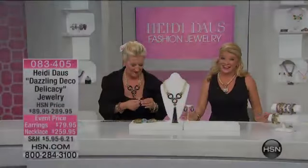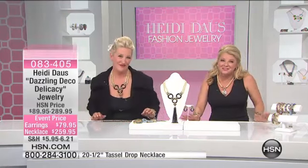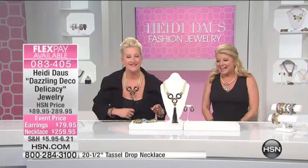Yes! Okay, and we do have, if you're just tuning in, it's Heidi Dolls, and part of our amazing big fashion jewelry event happening throughout the day today. So exciting.